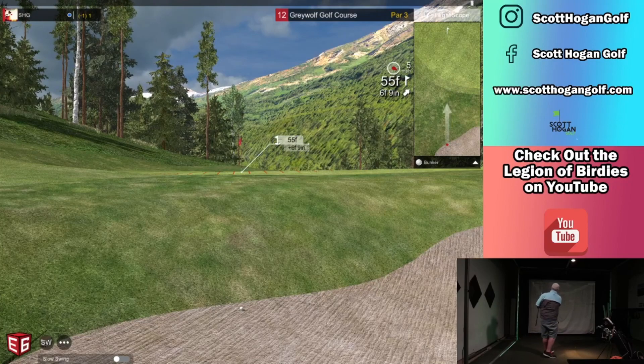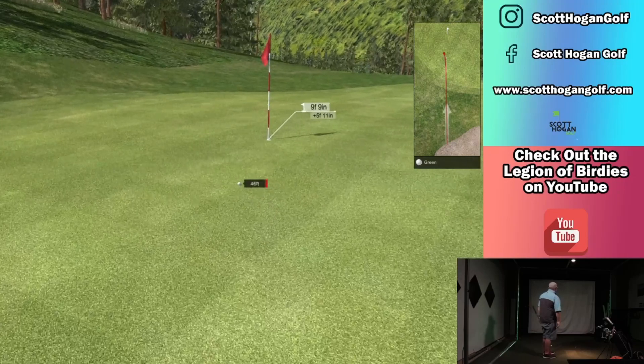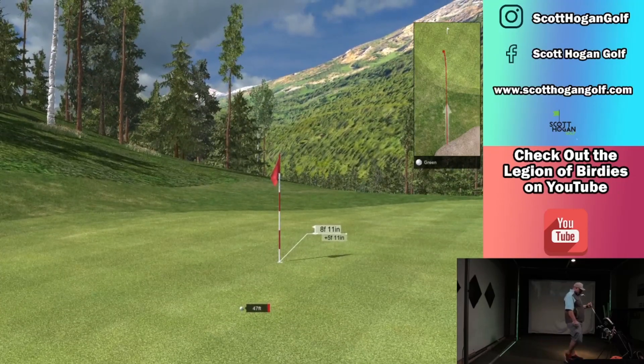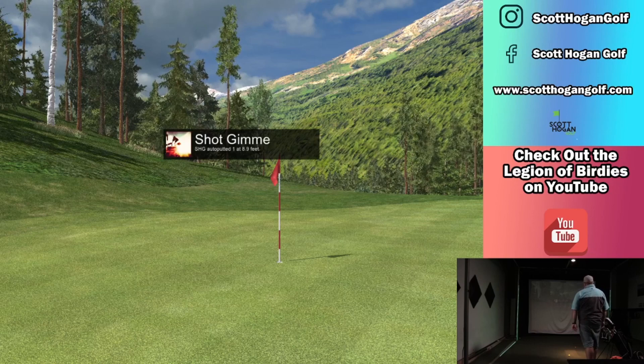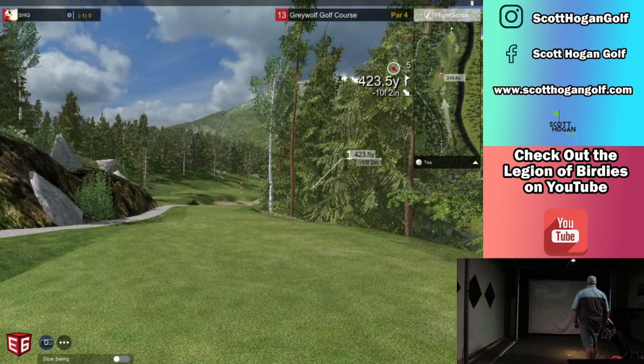Little bunker — try to get out. That was hit pretty good. Got the par, needed that. I actually played my bunker shots really well. I think working on them in here, working on my technique off this turf, helped because I played some really good bunker shots while we were there.